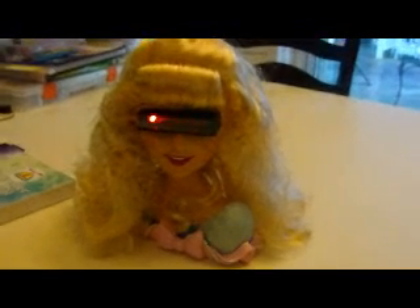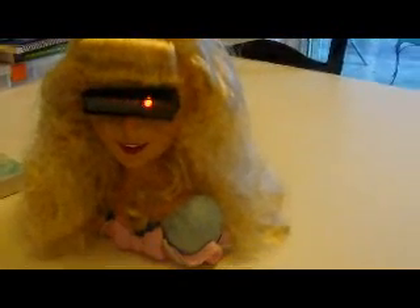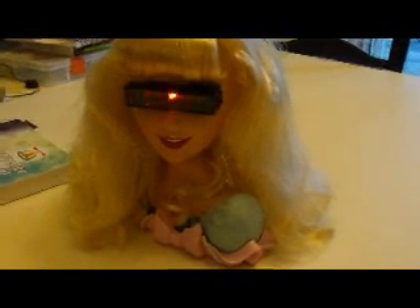Introducing Princess Buttercup... What? Wait, what is this? Oh no! It's Princess Cylon! Nooooo! Anyways, this is Princess Cylon.